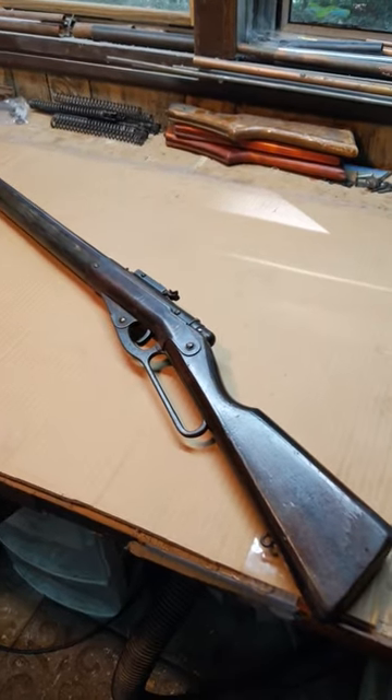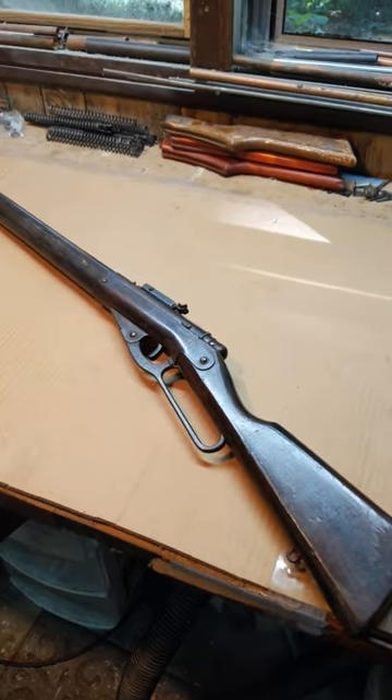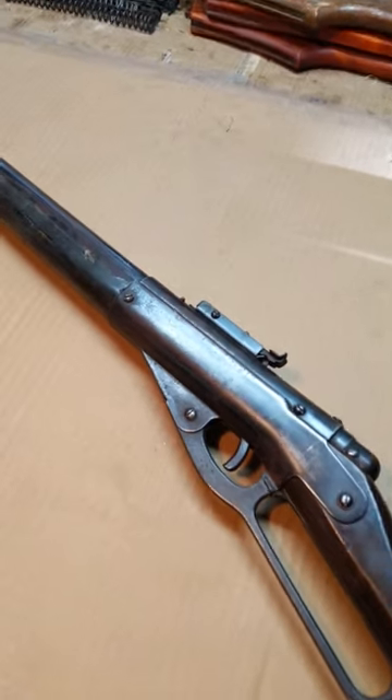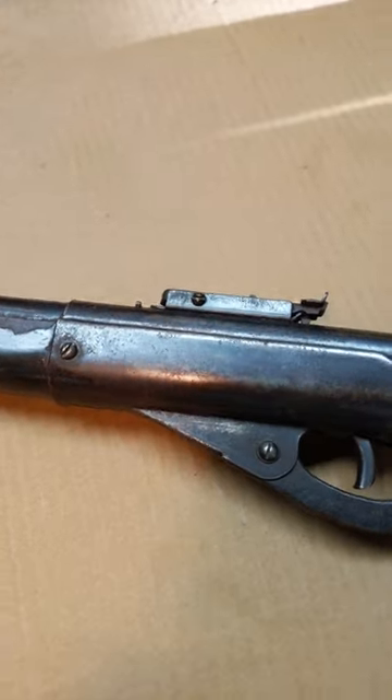Hey, Shane Bruce. Restomod Daisy. Lookie what I got here. Yep, yet another Daisy Defender. Not a Model 40, a Model 140.